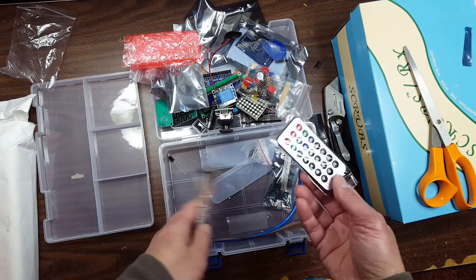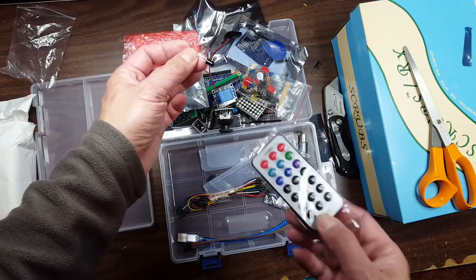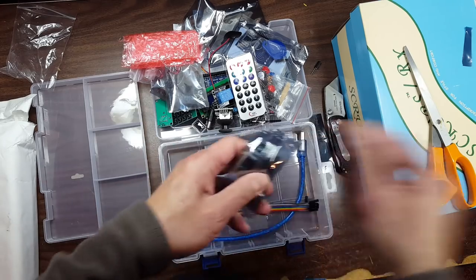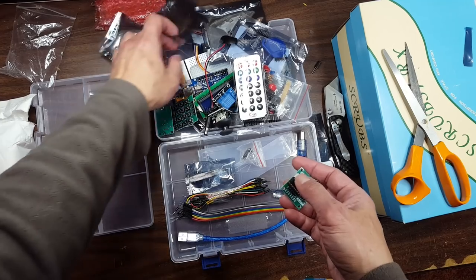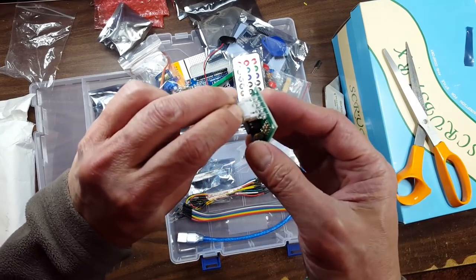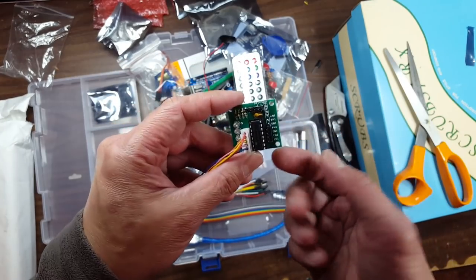It comes with a remote for the infrared receiver, so you can create something and remotely control it using infrared. This looks like the driver for the stepper motor. And there's the stepper motor — yep, looks right. That goes to the Arduino to drive it.